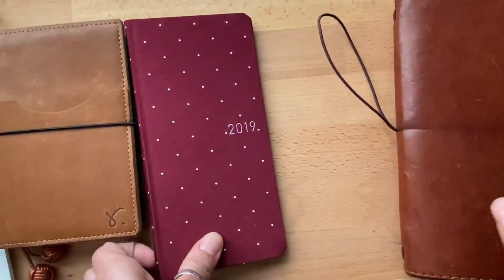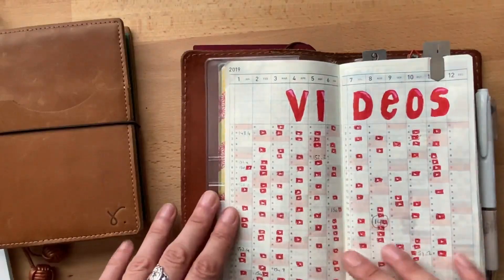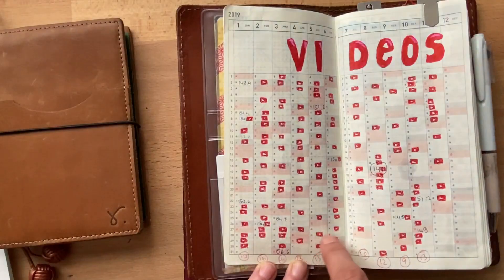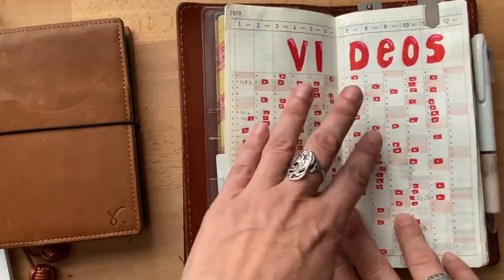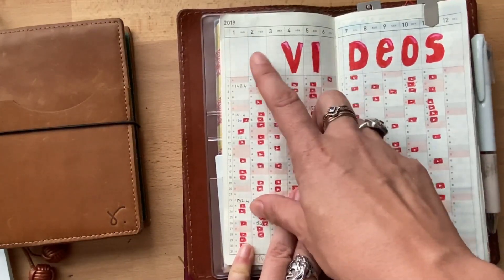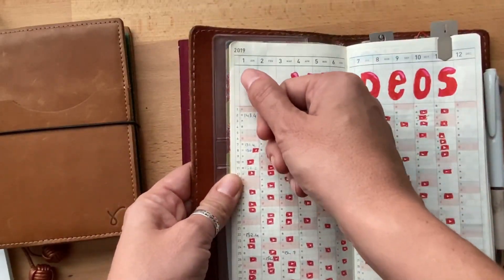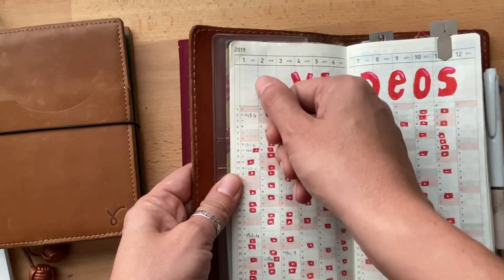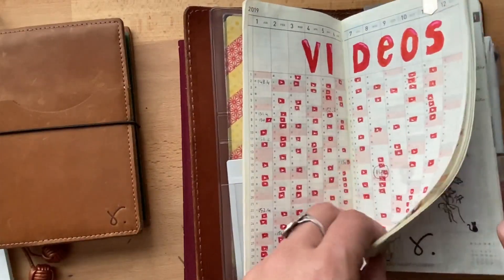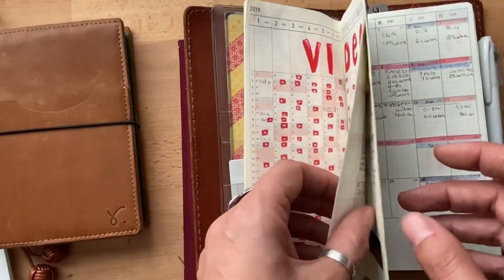That's the idea — just do it. Another thing I wanted to talk about: I see a lot of people having trouble with these pages. The stuff I used to track — I tracked weight, I tracked videos which I think is great, and I tracked moods for a while. You can have a column and do little dots; I've seen people do it really tiny.